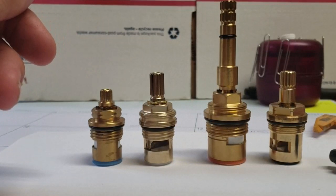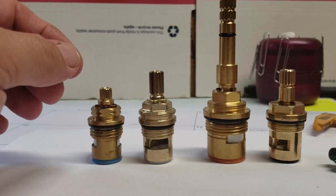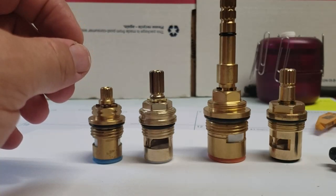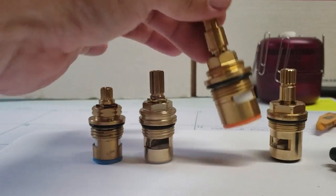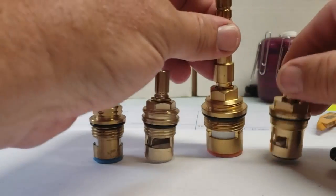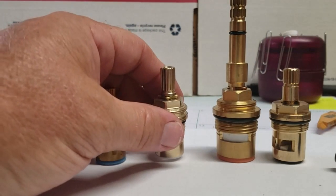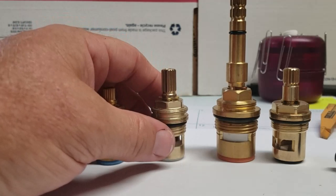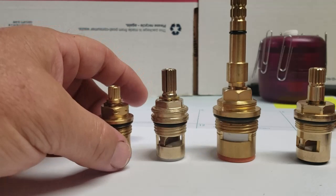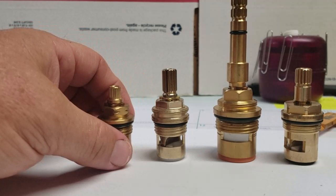That pretty much sums it up. Most of the time you can identify stems by spline count and length, and by the width — whether yours is one inch, three-quarter, or five-eighths wide. There's also an 11/16ths width which is pretty uncommon — mostly on import stuff — and it's going to be a 20-spline stem. That's pretty much the only ones I've seen in 11/16ths.